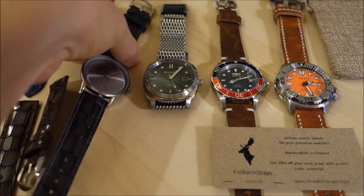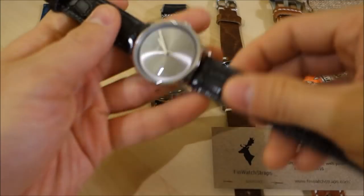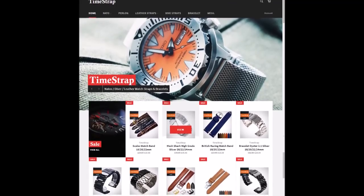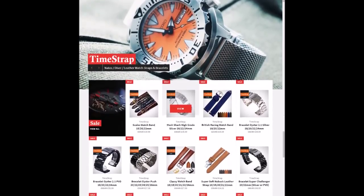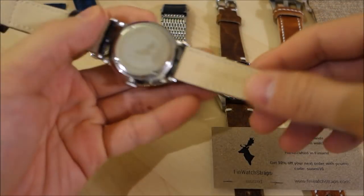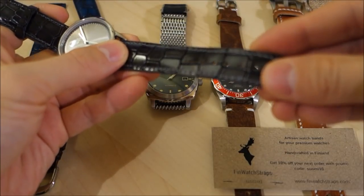Starting off with TimeStrap. These straps have been unboxed and introduced on my Facebook page, so if you're a follower of that you may have seen the unboxing introduction videos, but this is the more full review. These straps are from timestrap.co.uk — ostensibly a strap company based in the UK, but their products are quite clearly made in China or somewhere in that region; the ones mailed to me were postmarked from Hong Kong, which is where the manufacturing will be to get these reasonably priced straps.